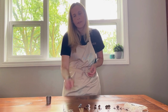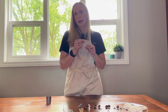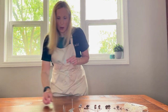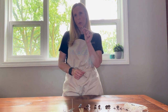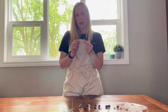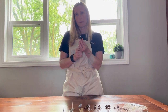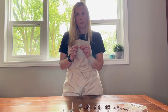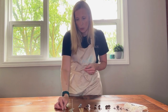We also have votive wicks in zinc, which would be good for paraffin votives. And then finally we have our tea light wicks. These are the soy tea light wicks, made from a premier cotton wick and a 14 mil tab. These are made for any of your vegetable waxes being made into a tea light candle. We also have zinc tea light wicks, which once again would be used for your paraffin.